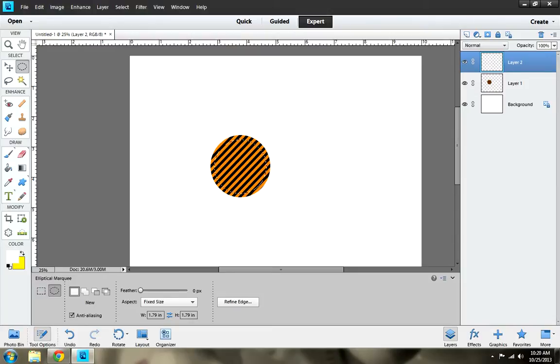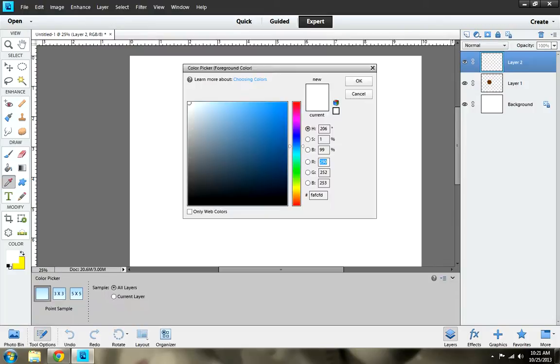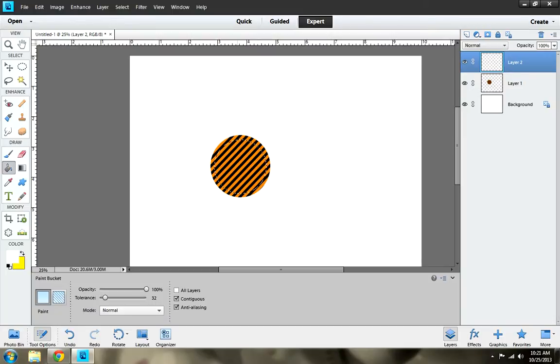The next thing I want to do is paint the inside white. Mine is already set to white, but just in case yours isn't, click on the set foreground, select white, and click OK. Next I want to dump it in — and there is my white in the circle.